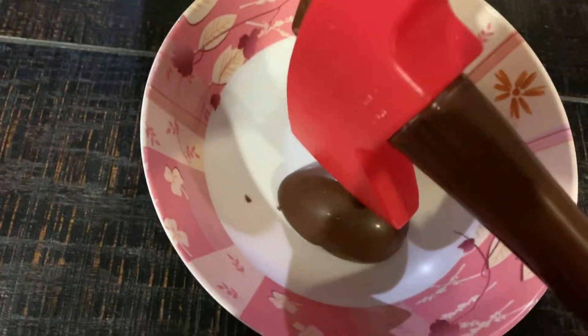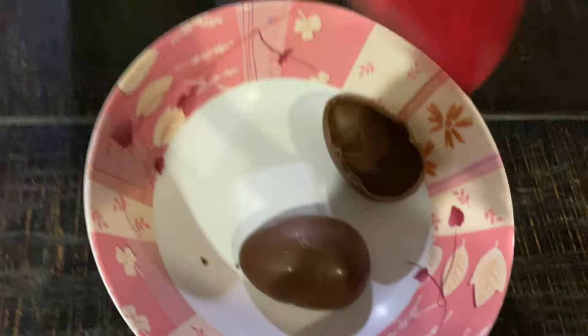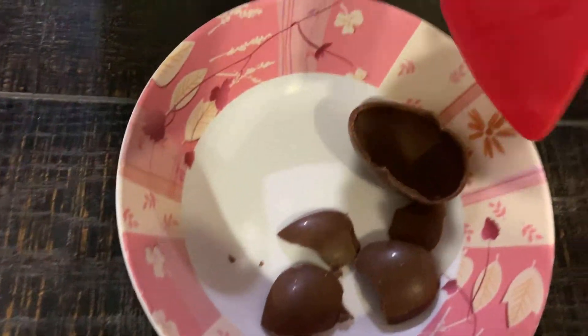Let's try smashing one of them. Smashing this one. Three, two, one. Oh! Whoa!